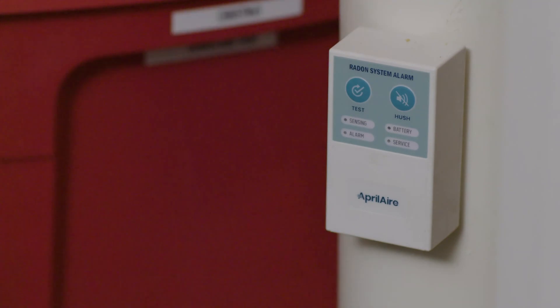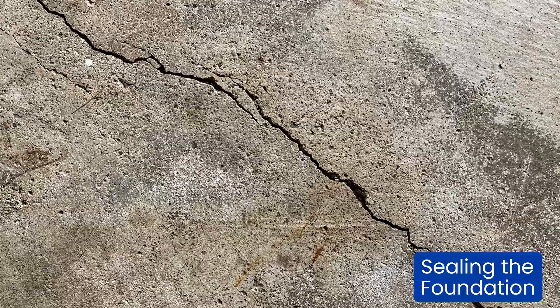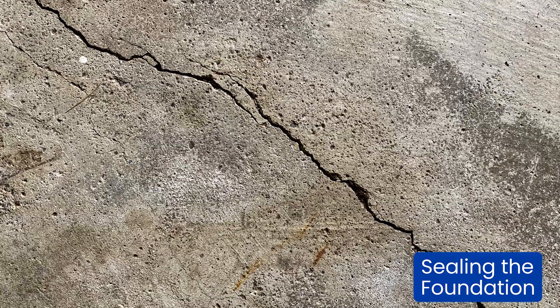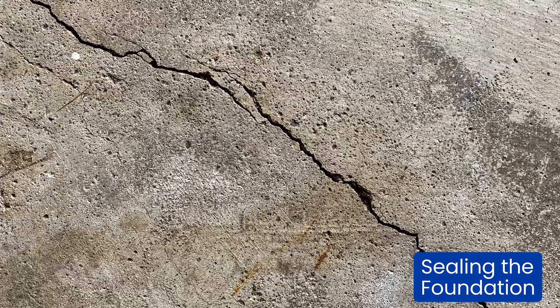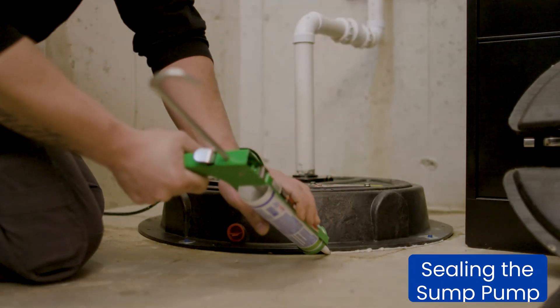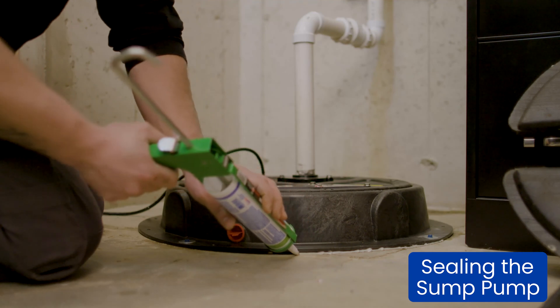Once the U-tube manometer and radon system alarm are installed, it's time to start sealing. Seal any cracks and crevices in the basement floor, open holes, or any other places where pressure may leak out of the system. Remember, we're sealing as many areas as we can to ensure that the pressure extends across the entire slab. If the home has a sump pump, ensure that you seal the sump cover.